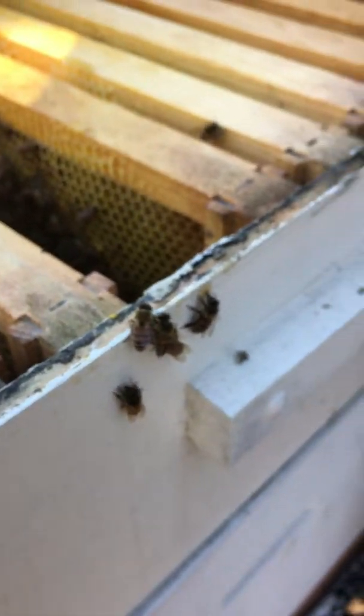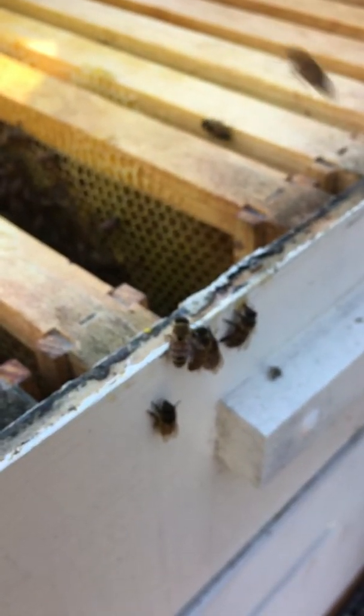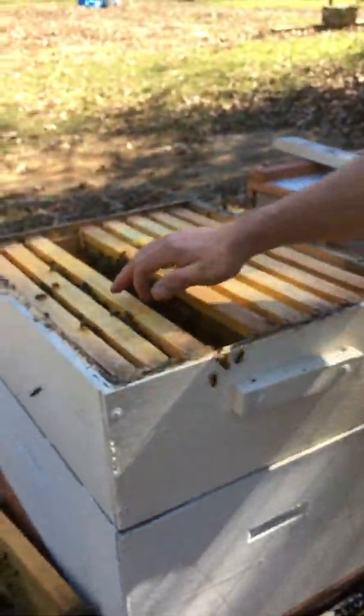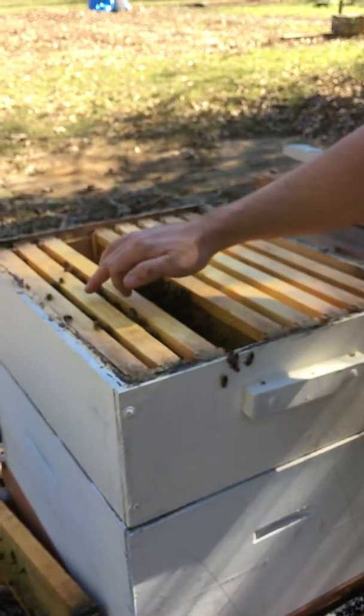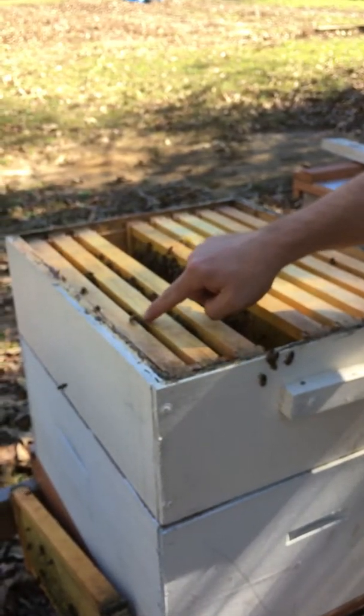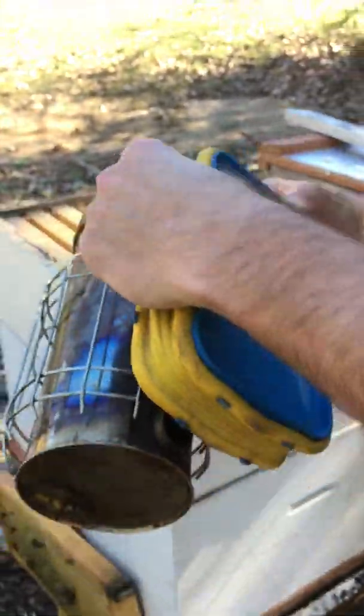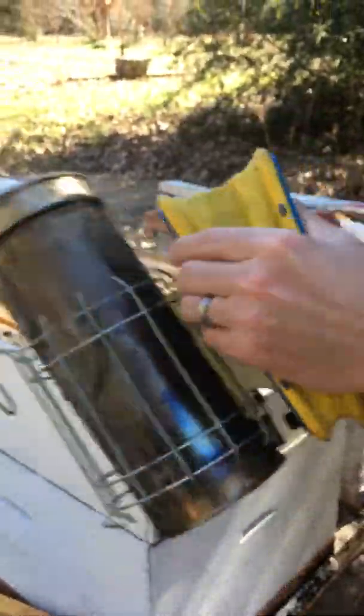When you put the frame in there, you just want to be gentle putting it back in. Also, when you get bees coming up here checking out things — see, they're up here looking like, hey, what are you doing? This one right here is watching me. So you can give them a little puff of smoke. You don't have to smoke them to death, just a little bit — unless you have a temperament of bees that are really mean.